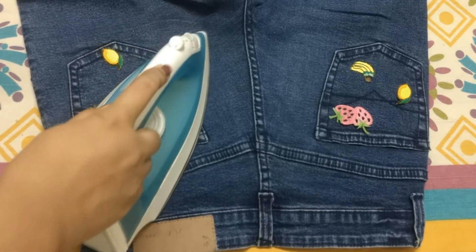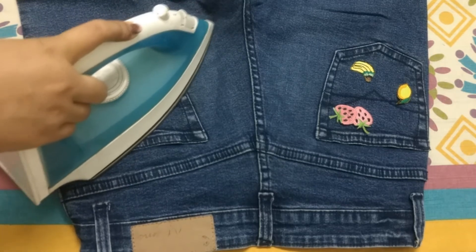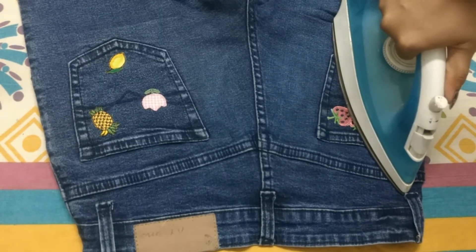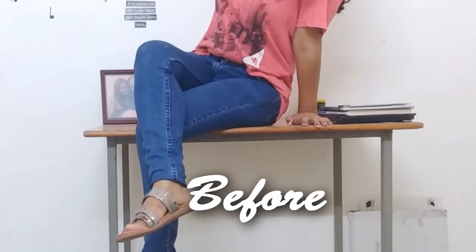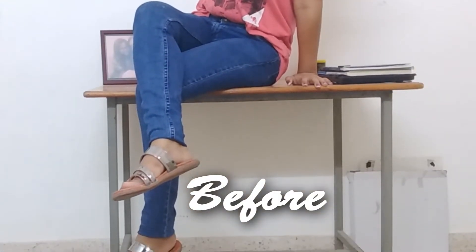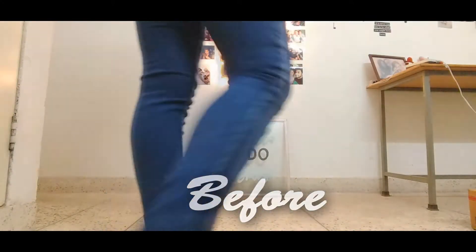I also added the leftover patches on the back pockets — I just wanted to. That's the thing about DIY: you can do whatever you want! This is how it looked before — it was a very simple jeans — and now, boom!